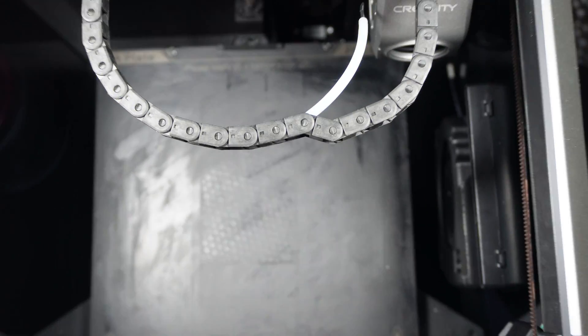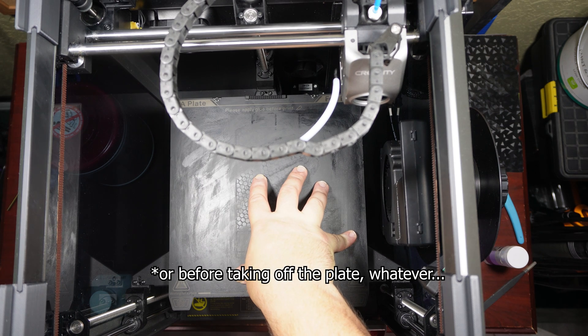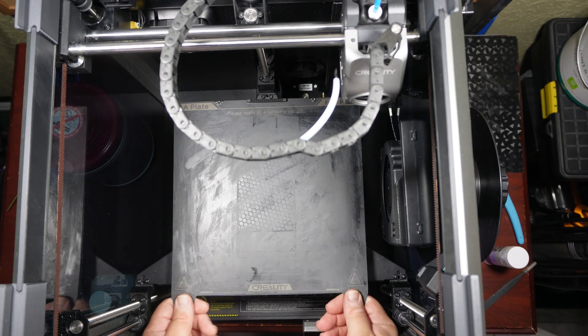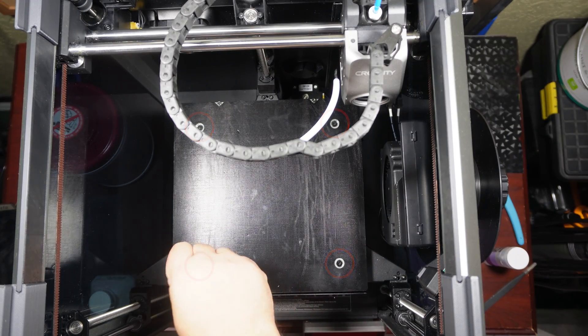I've already done this prior to filming, so I'll just quickly go through this. After unplugging the printer and taking off the build plate — I couldn't get it to lower using the printer with this error showing, so I had to push it down, making sure not to force it so much that it felt like it was going to damage something. Then I took out these four screws holding the plate down.